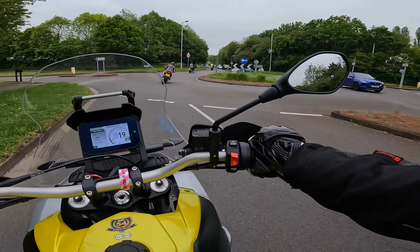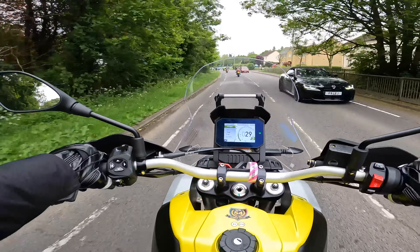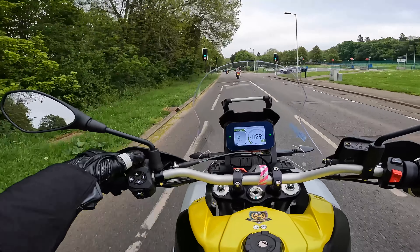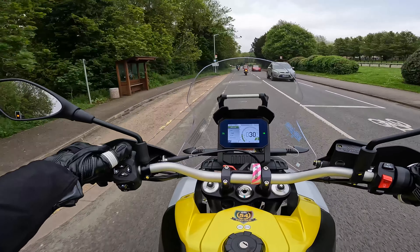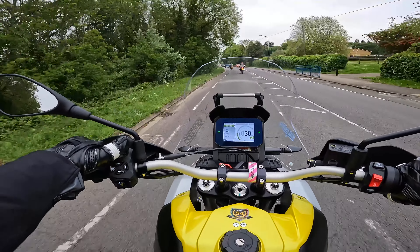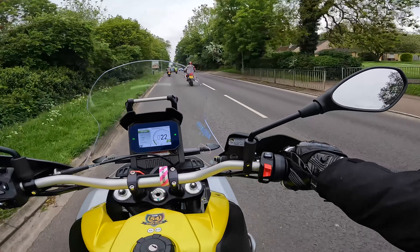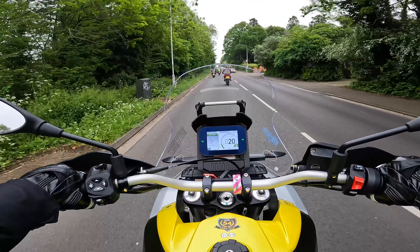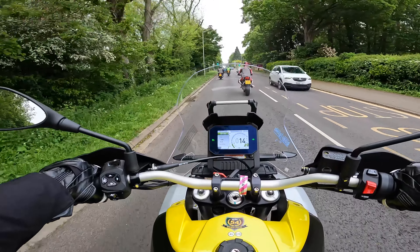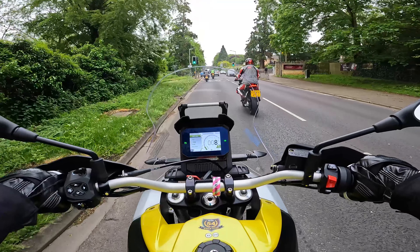It's got all the usual electronics — traction control, ABS, not sure if they're lean-sensitive. As on my Triumph, you've got cruise control activated by this button on the left. Push it to the left, hold it in to get your cruise ready, then press it again to hold that speed. Can't really use it at the moment because I'm in a group ride. What is really annoying is that when you disengage the cruise control, the cruise icon still flashes green. Why can't it just go orange like on my Tiger? Anyway, that's a minor gripe.